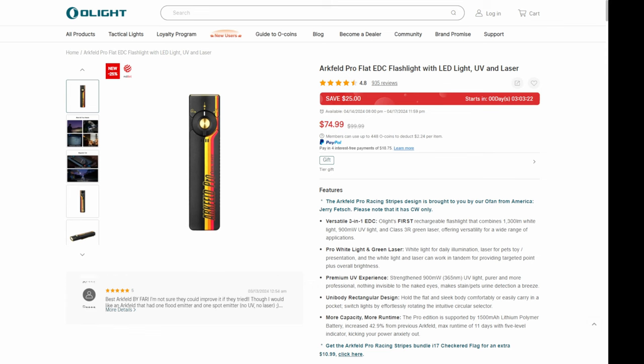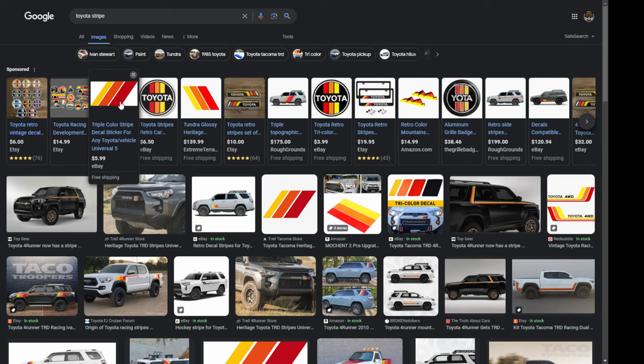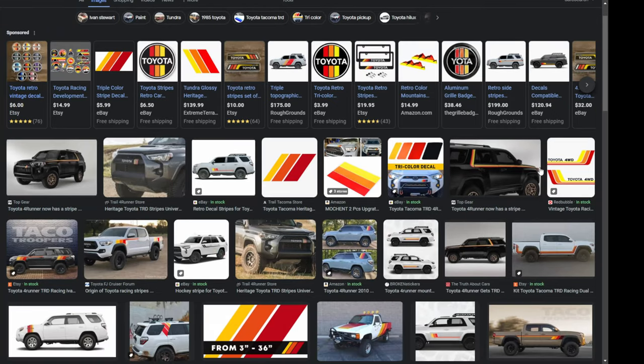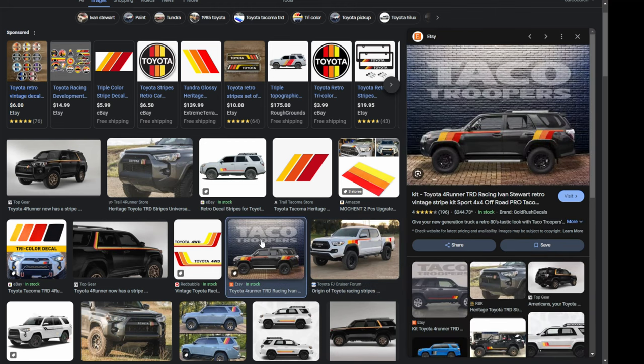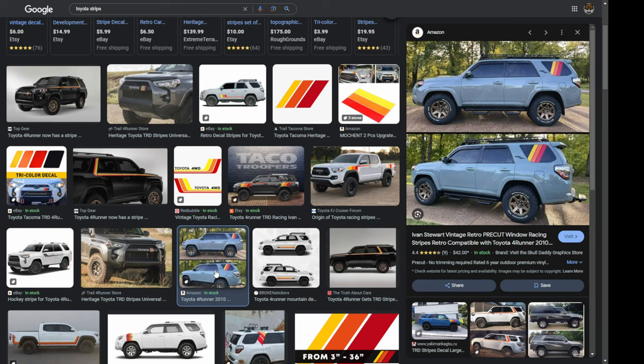I mentioned the Toyota thing. If you're older, you're going to get the Toyota reference. There's something called the Toyota stripe — it uses the same colors: red, orange, and yellow. As you can see on this flashlight, we're doing red, orange, and yellow. I remember it was on the original 4Runners — you used to see this all the time. If you own that car, you pretty much have to buy this flashlight. It might be a law. I love the retro stripes — it's a classic look.